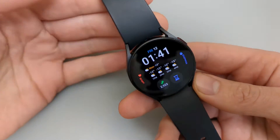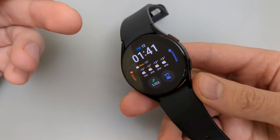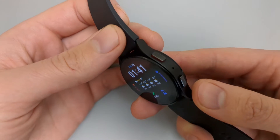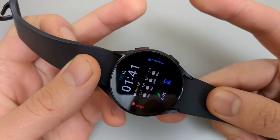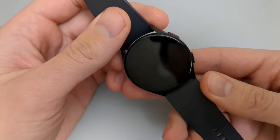So what if your watch is frozen or something has happened to it? There is a second way to reset this watch. All you have to do is press both buttons and keep holding them until it powers off.